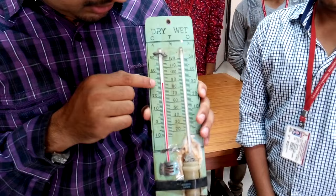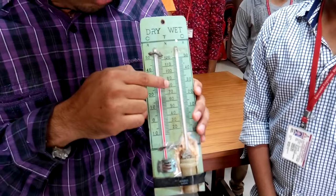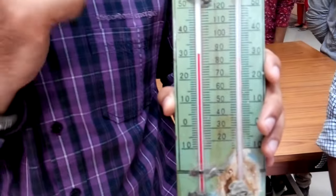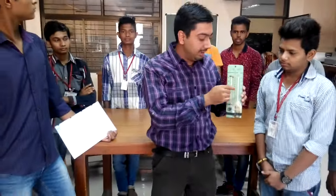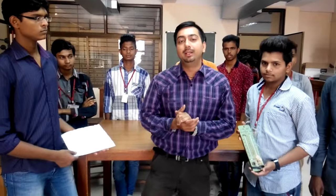You can see 32 or 30 degree Celsius is the temperature in the dry bulb, and somewhat lower, which is 27 or 28 degree Celsius, is the temperature in the wet bulb. So we can measure: 30 and 27, so the difference is 3 degree Celsius.